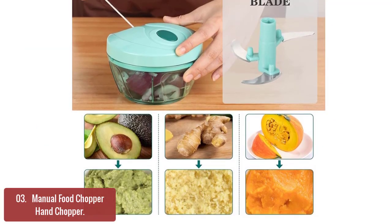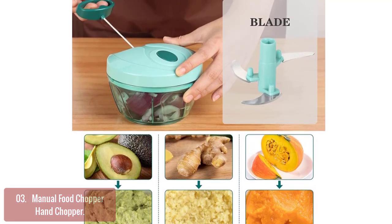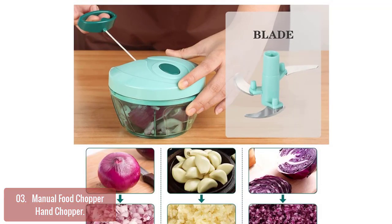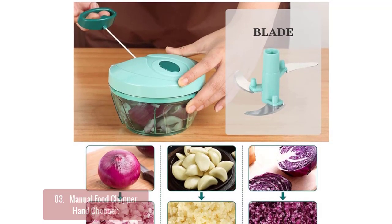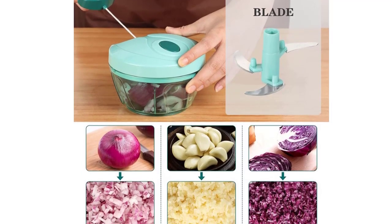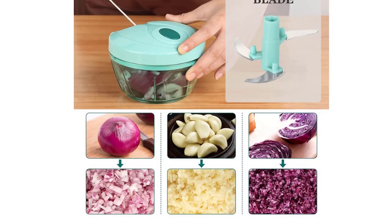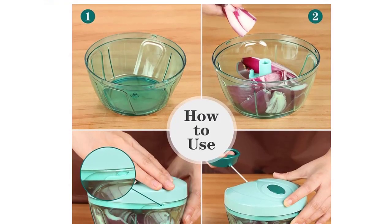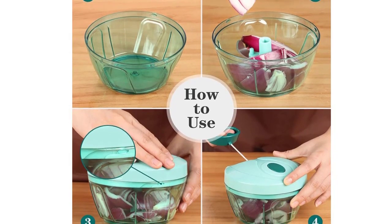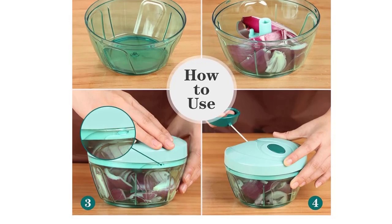Great for making pesto, guacamole, and hummus. Perfect for chopping nuts or herbs, making meatloaf, chopping ice, and dicing vegetables. It can also be used to make purees of raw vegetables like soups, sauces, or purees. This hand chopper is made from BPA-free, food-safe plastic that is dishwasher-safe — perfect for making your favorite snacks. The handle allows you to easily pick up the product being processed without having to go into the bowl or jar.